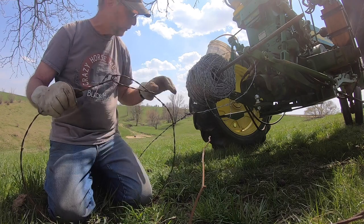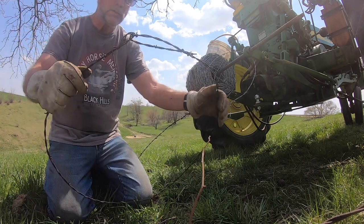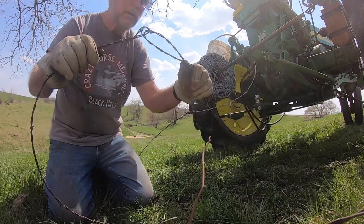The wire will break somewhere else before you will break that splice — guarantee it. So that's how to splice barbed wire, and that's how not to splice barbed wire.